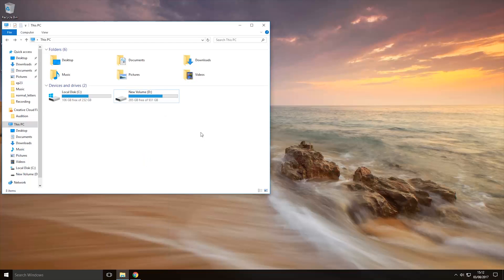Hey guys, RageVipers here and today I'm going to show you how you can install NOOBS onto a Raspberry Pi. I'm going to be using a Raspberry Pi 3 but the steps should be the same for other Raspberry Pi models.